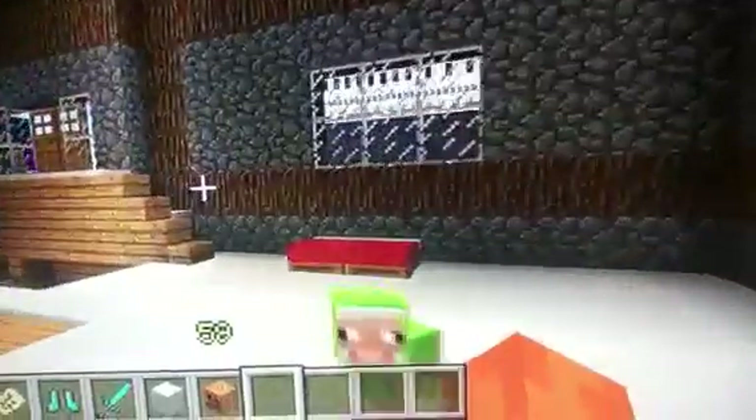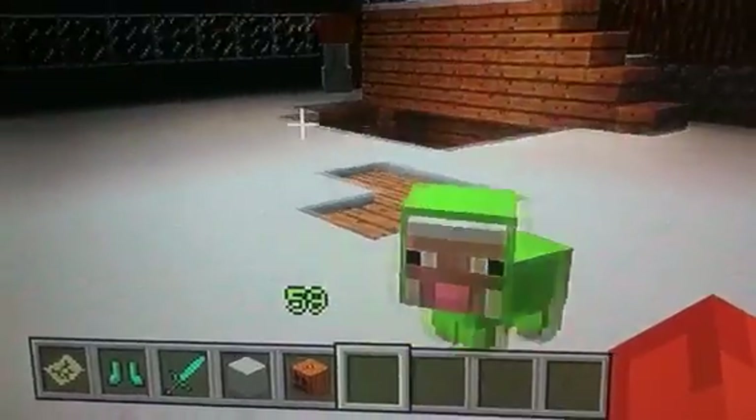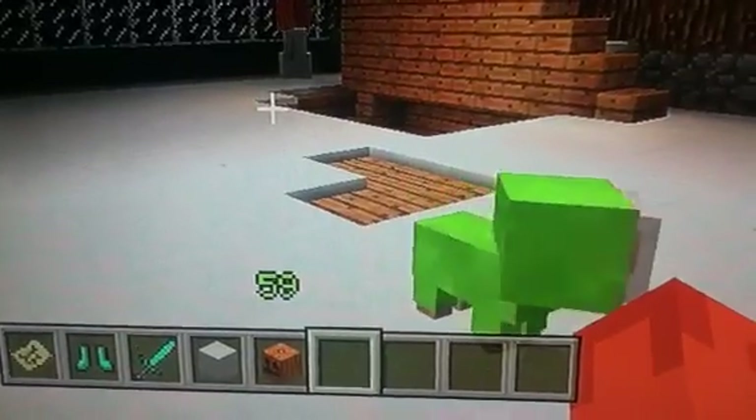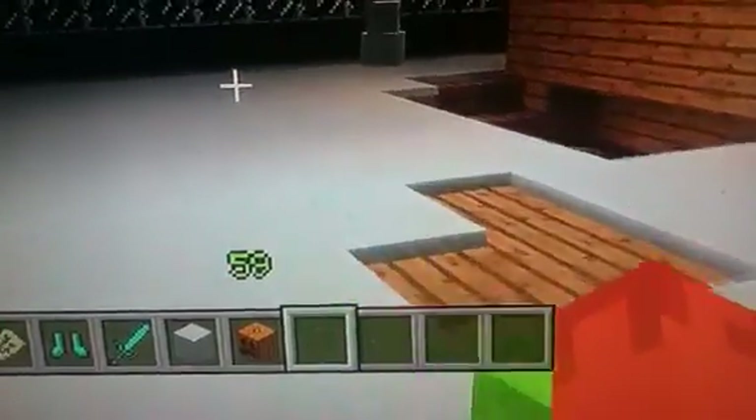Baby sheep are so cute and tiny. He's so tiny and awesome. So I just wanted to show you guys this little green sheep named Apollo.